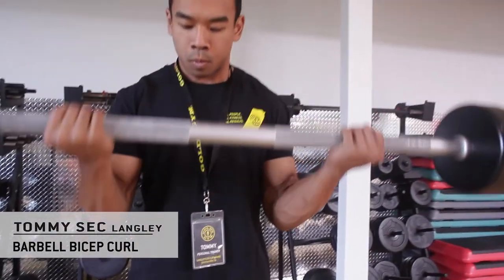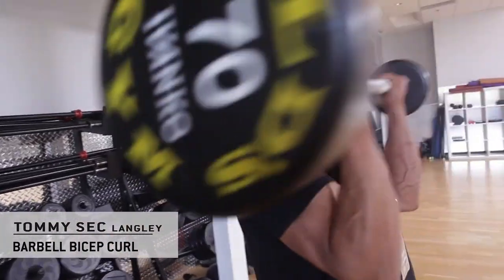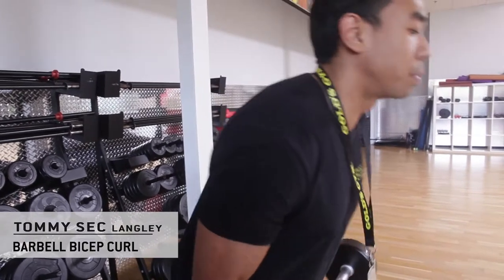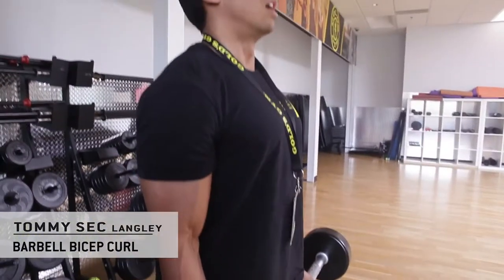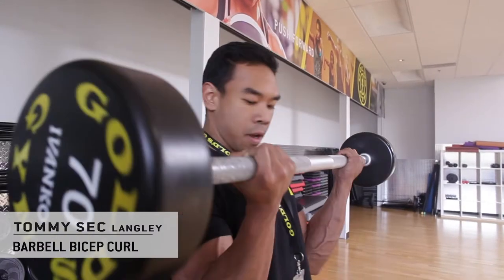A lot of people, once they start to get fatigued, like to use their shoulders — they'll bring their shoulders up — or they'll swing their hips into the motion. What you want to do is isolate. We're trying to focus on the biceps, so keep the elbows to the sides, chest up, and just curl simply using your arms.